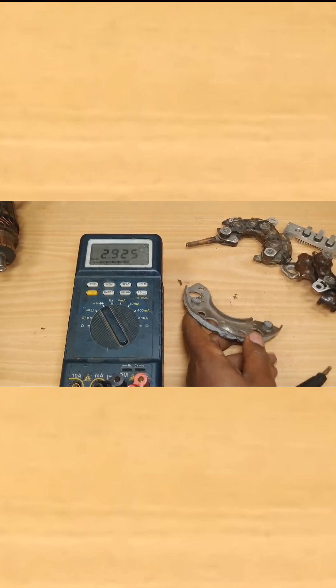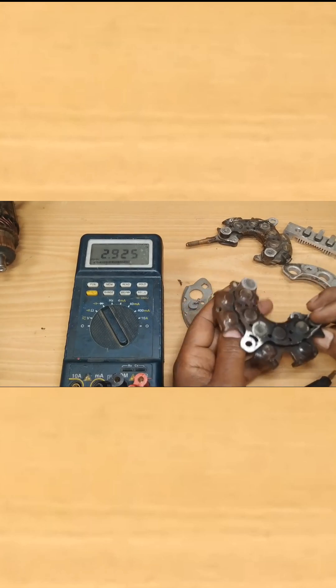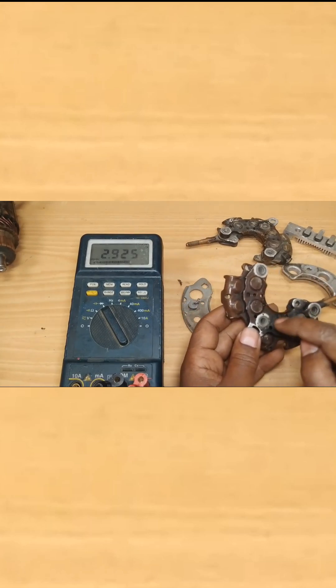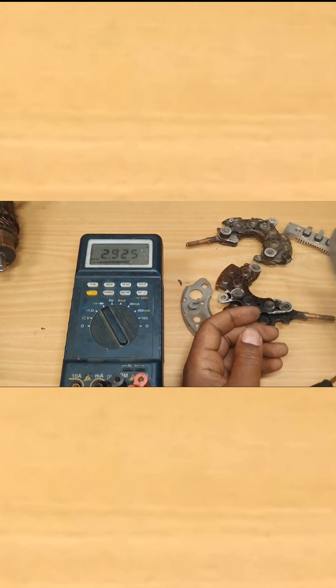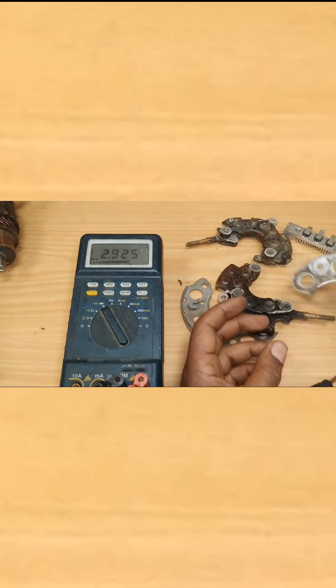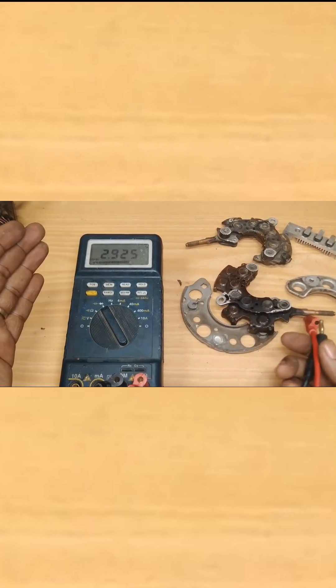This is how you can measure the diodes on your alternator rectifier. There are six rectifier diodes on every alternator, and you can test each alternator rectifier diode using a multimeter in this fashion.